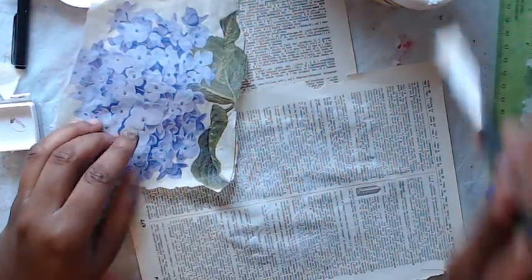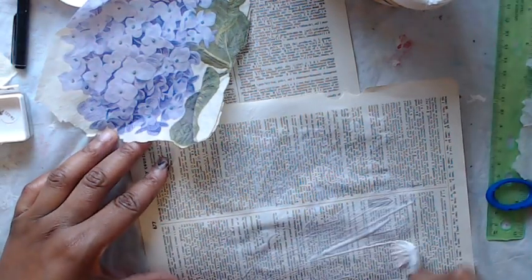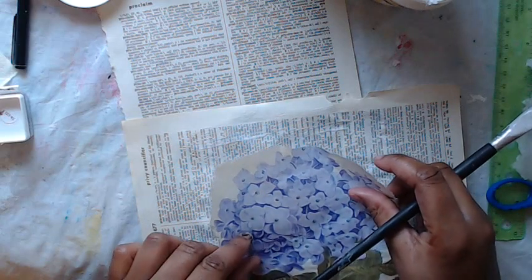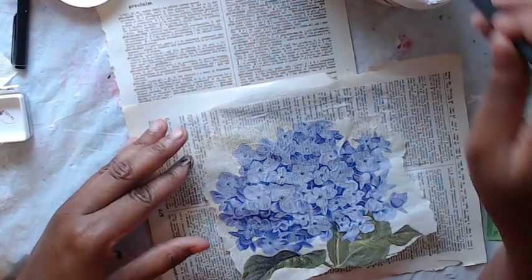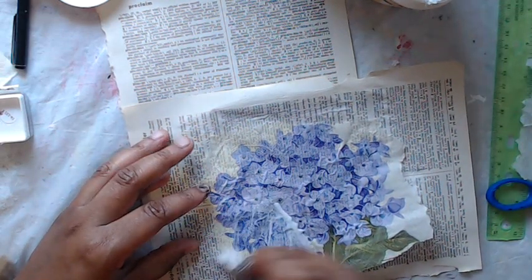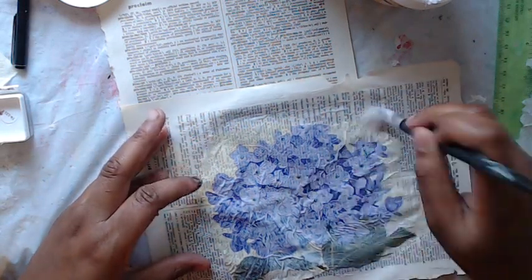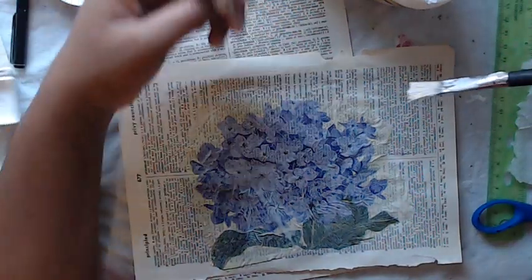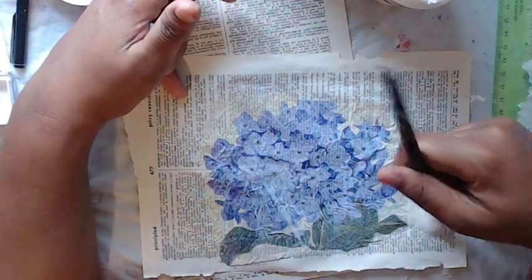I'm just curious if you guys do that too, or if all your brushes are equal opportunity brushes — which is fine too. We're going to just stick this down and I don't know how this is going to turn out. It might be terrible, but we're going to try it — we're going to be adventurous. I'm going to try to keep this video a little bit shorter since the other one was fairly long, about a half an hour. I'm just gluing everything down. I don't care if my napkin gets wrinkled.